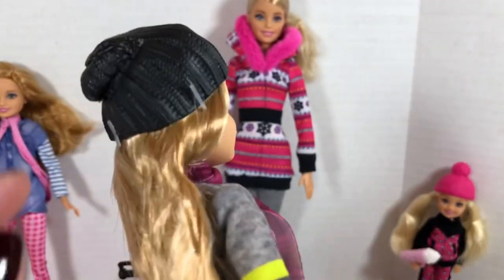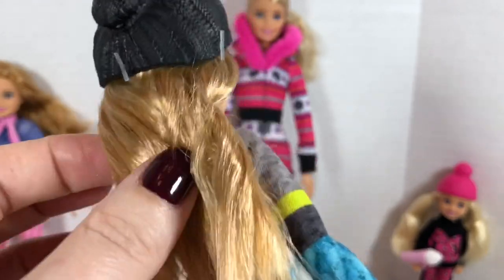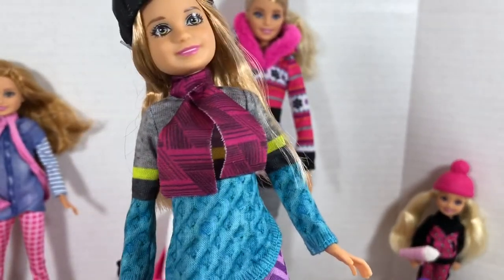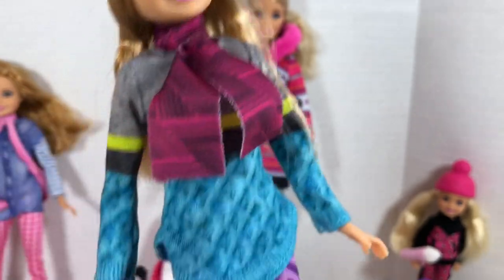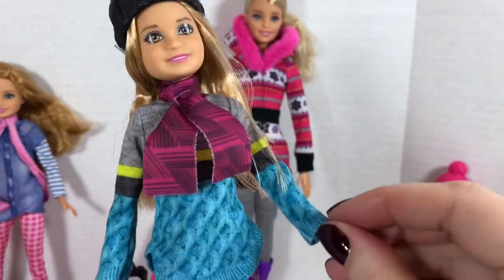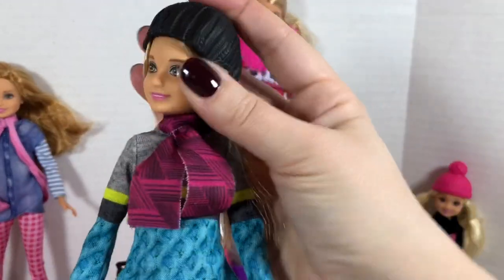Then we have Stacy, who is also wearing a molded plastic hat which is currently tagged to her head. She's got a little bit of box hair going on, but she is wearing a very cute outfit — it looks like a sweater with a print pattern scarf, only on one side, and these really cute leggings and some pink snow boots. Both Stacy and Chelsea have the basic five points of articulation at the shoulder, hip, and neck.